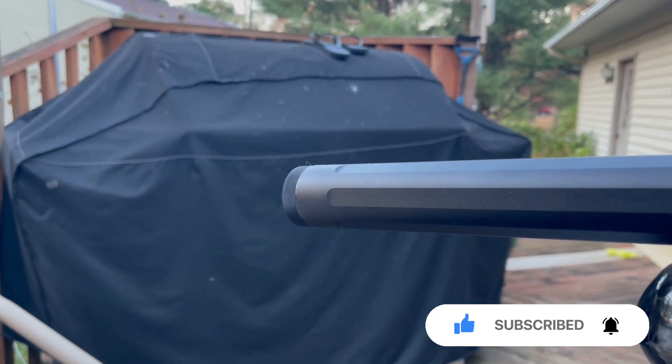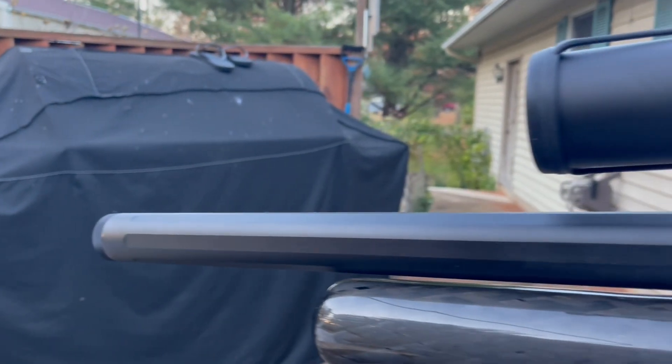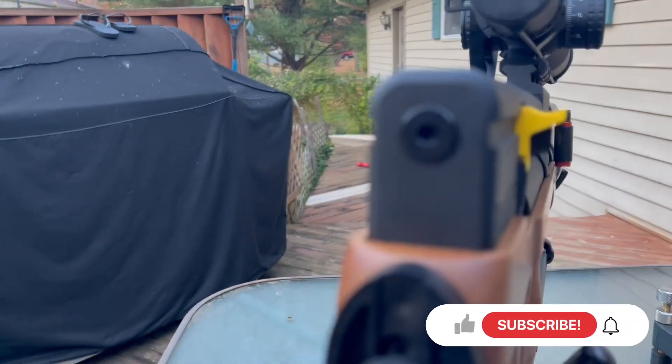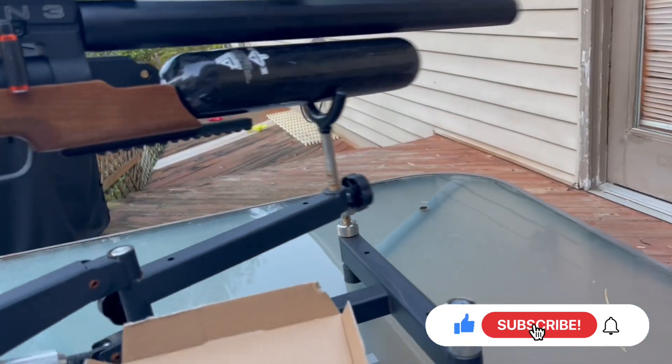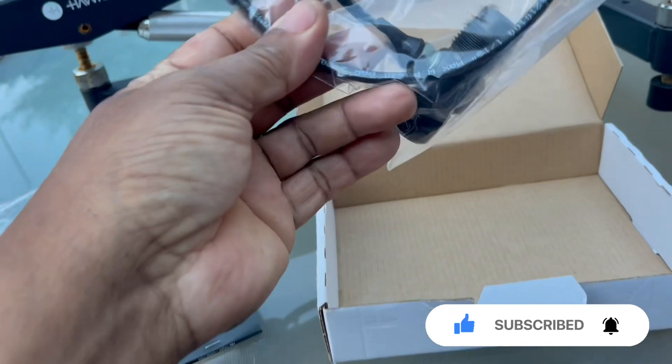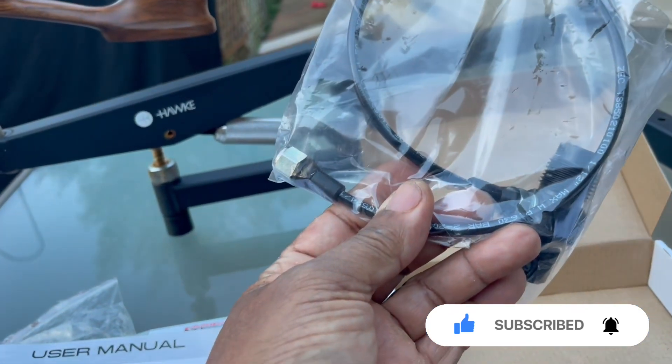At the end of the barrel there's a thread protector — I believe it's half-20, but don't quote me on it. It unscrews and you can screw on your favorite moderator. As far as I'm concerned, the factory moderator does a wonderful job. They also give you some swag, including a fill adapter for your gun.